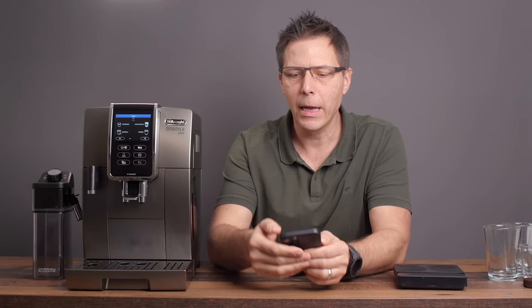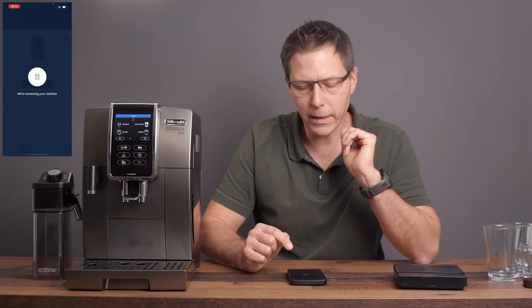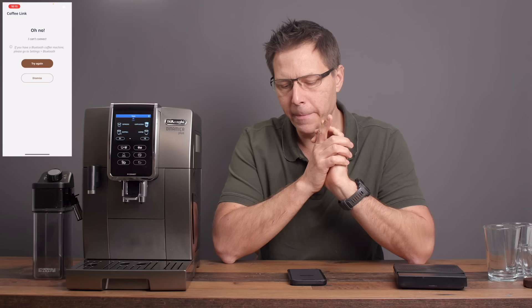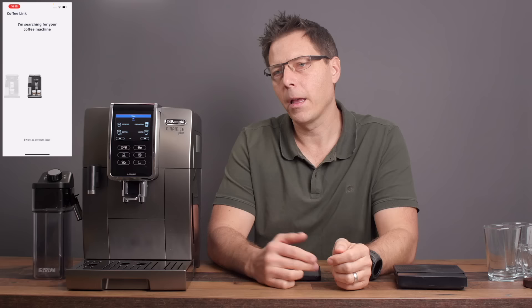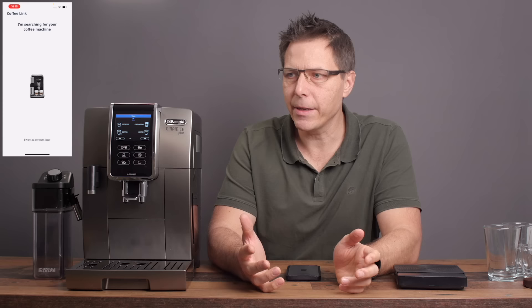The app does take a while to start up. I will say it's not exactly fast, but once it is connected the good thing about the app is that you can make all of your preferences there for yourself. The nice thing about this machine is that it's got three different profiles, so you can set it up for yourself, for your significant other, or for a guest.